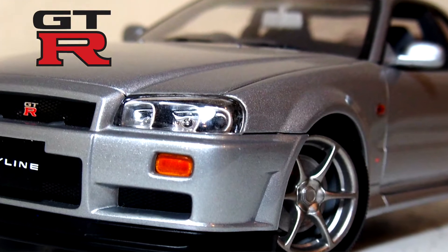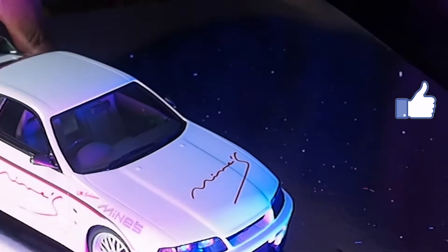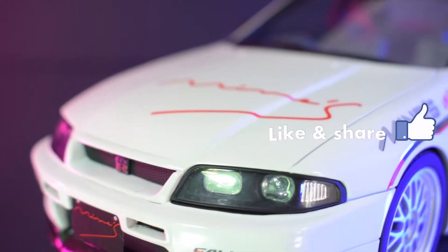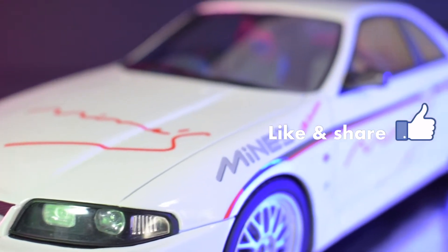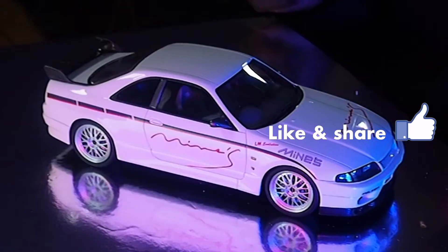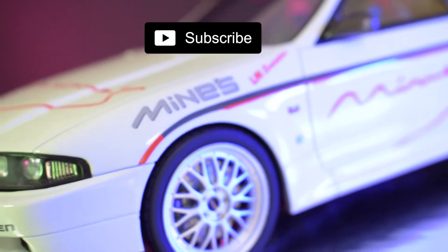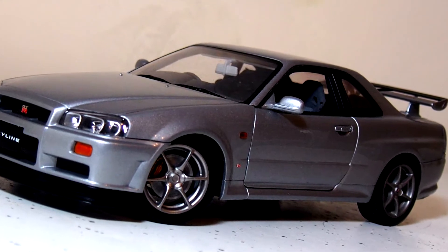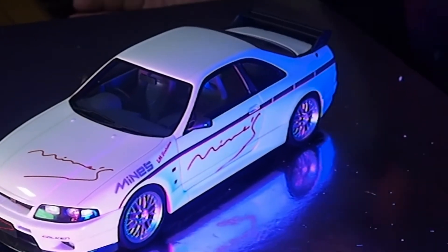These are one of my favourite models — the R33 along with the R34. I would say these are one of the best Skylines available. Absolutely beautiful R33. This is the Mines tuned edition with the Mines decals on there. As you can see, proportionally it looks spot on. Beautiful lines on the R33. I think it had more rounded edges, whereas the R34 had sharper lines. I quite like the R33 for its curves.